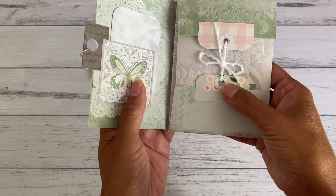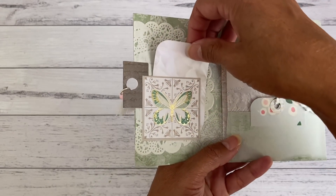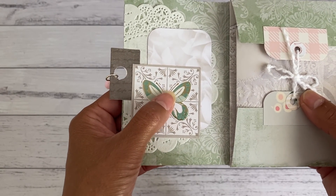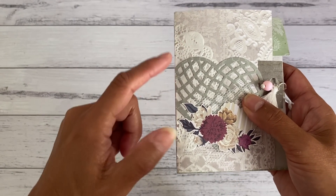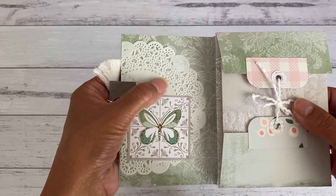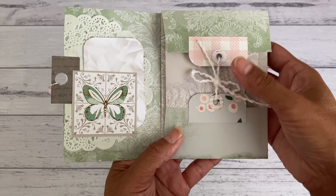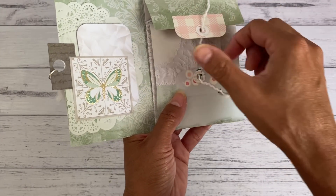When you open it up, it opens up like that. Over here I've created a little tuck spot for a card or note card that goes in the back there. I fussy cut this butterfly as well and placed it on the front. This doily here was part of the one on the back — I just cut a little piece to attach here and placed the other piece onto the back of the cover just to decorate the paper a little bit more.